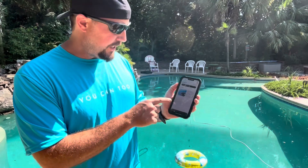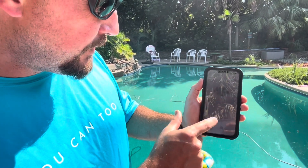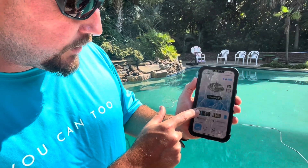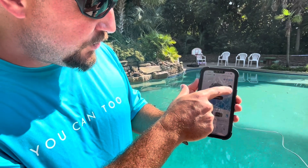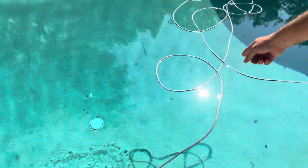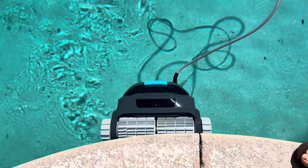You can use the manual controls or you can download this app. You go ahead and open your Wybot L1, connect through Wi-Fi, and pick how long you want to clean for — delay start, timers. What's really cool is you can hit this pickup function, which lets the Wybot find a wall and come on up. Like a well-trained dog, it came right back, came up to the water line, and that makes it really easy to take out.